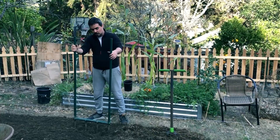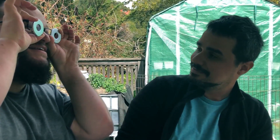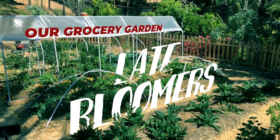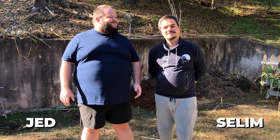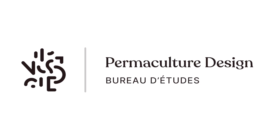Hi everybody! Welcome to our series that we're putting together to document our effort to build our own permagarden right here in the backyard. What is a permagarden? Essentially, it's just a garden that uses permaculture principles. We did not invent this design that we are going to be building here today. We're actually taking a model that was created by the wonderful people at a French permaculture organization called PermacultureDesign.fr — there's gonna be links below for you to check out.